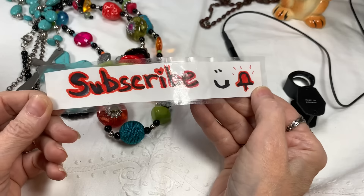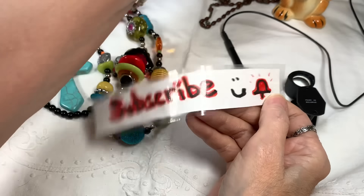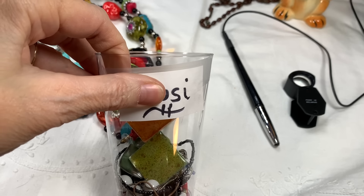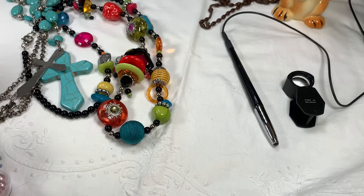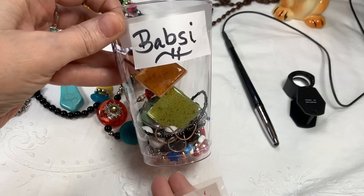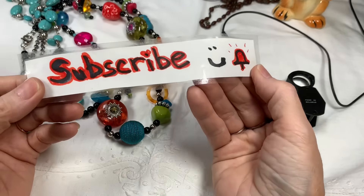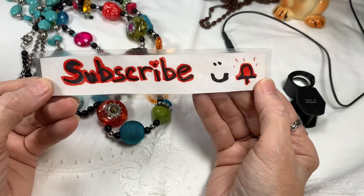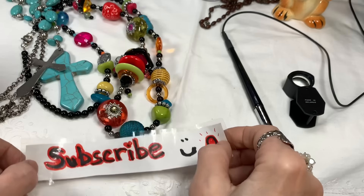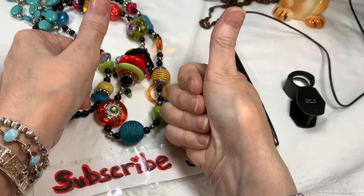I just realized we didn't finish the Babsi jar, but perhaps I will record myself filling this up and stick it within the video. So if you see me all of a sudden filling a Babsi jar in this video, you'll understand that I went back and plugged that in. Thanks again — I hope you'll subscribe, like the video, and hit the bell. Come on, thumbs up! We'll see you next time at the baubles. Bye!